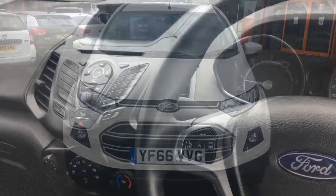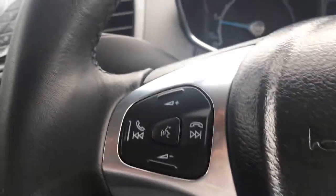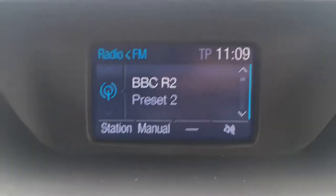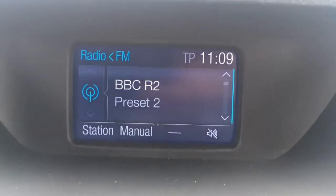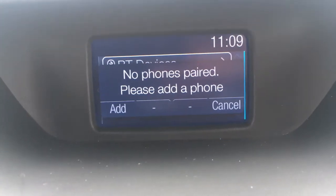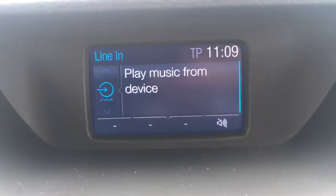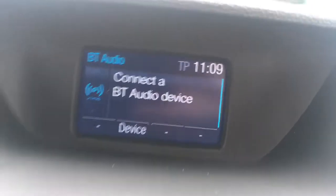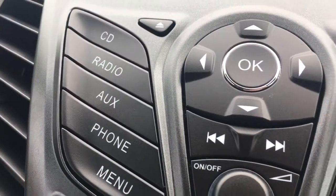Now let's have a quick look at the interior. We've got audio volume and Bluetooth controls on the steering wheel. Looking at the screen, we've currently got the radio on — FM and AM radio, nice and straightforward. There's a phone option to pair a device via Bluetooth, an AUX option to access external media via line-in or auxiliary cable, USB, or Bluetooth audio. The buttons I've been using can be found right here, and everything's labelled so it's nice and straightforward to use.